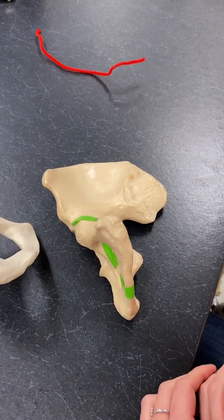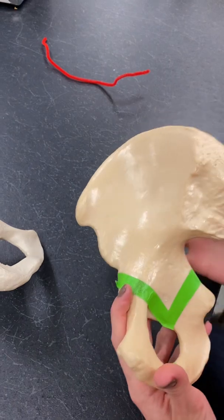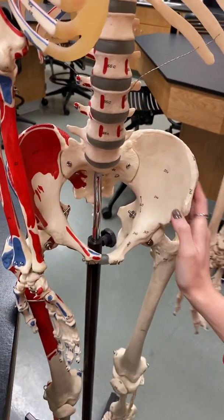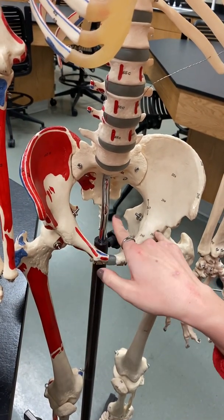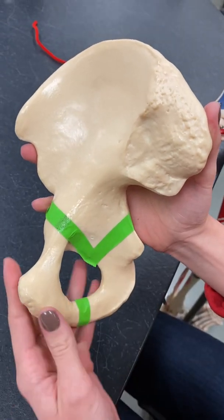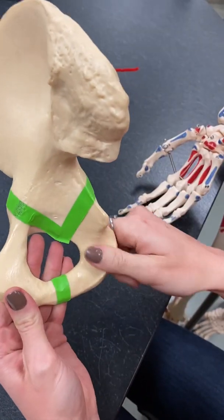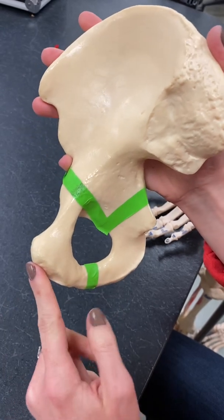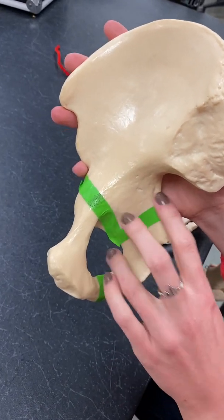This is table 4-5, covering the os coxa, the pelvic girdle. The os coxa as a whole is this whole section. On the full bone model, you've got two os coxae connected to each other. The os coxa is made up of three separate bones, and the green tape helps distinguish between them: the top bone is the ilium, the most posterior bone is the ischium, and the most anterior bone is the pubis. These three bones are fused together to make up the os coxa.